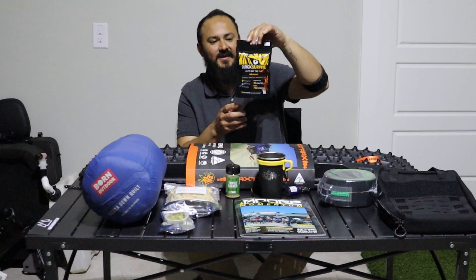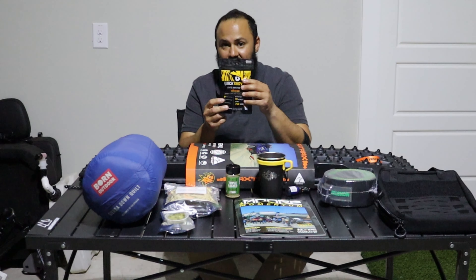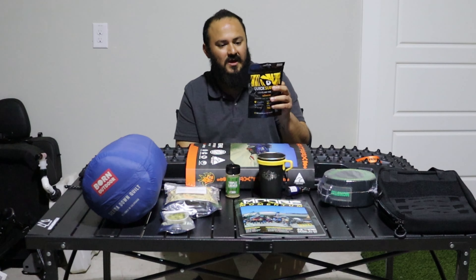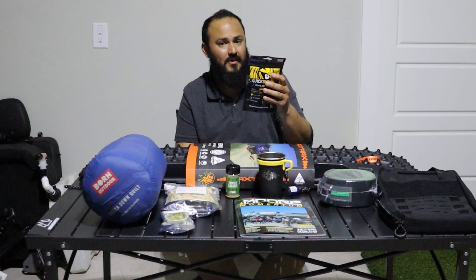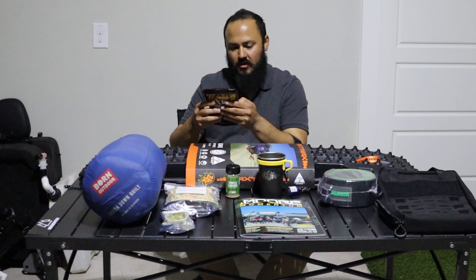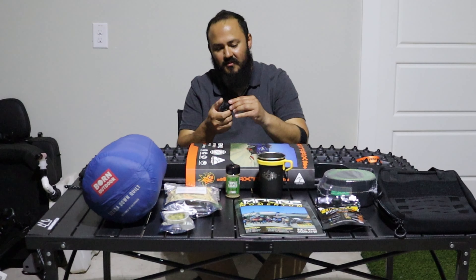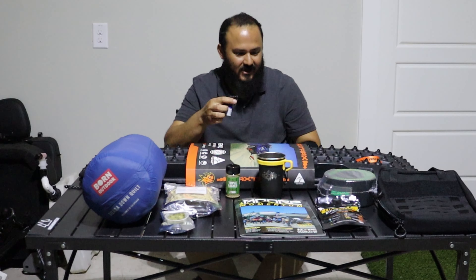Fire starters! I know you can find fire starters everywhere, but we were impressed seeing these things lighting up in the water. They can last for up to 10 minutes and you can save them for up to 30 years, and they really last long. The company is called Quick Survive — check them out. You can buy a bag or a can that comes with a lot more of these pouches. I also found and bought a built-in torch from them as well. I didn't need it, but I liked it.